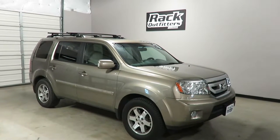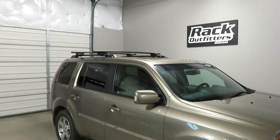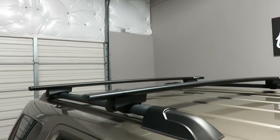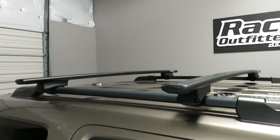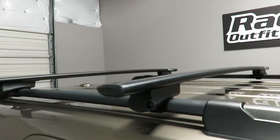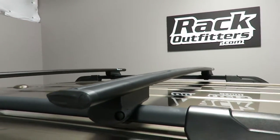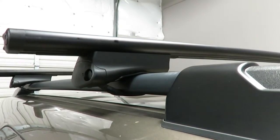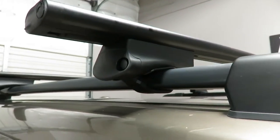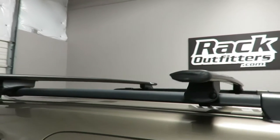This is fit for a 2009 through 2015 Honda Pilot with factory installed raised side rails. We have outfitted this vehicle with the Rocky Mount Flagstaff URA base roof rack system, using the URA black 60-inch load bars and the Flagstaff towers, which use a stainless steel rubberized band to grip around the underside of the factory raised rails.